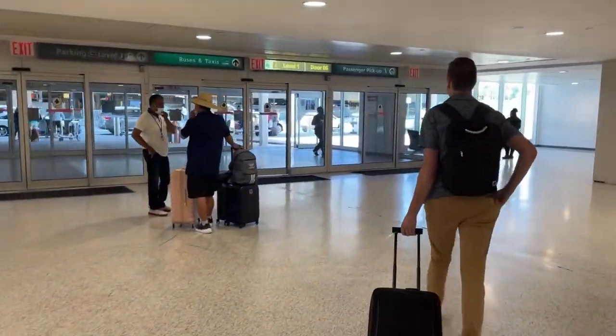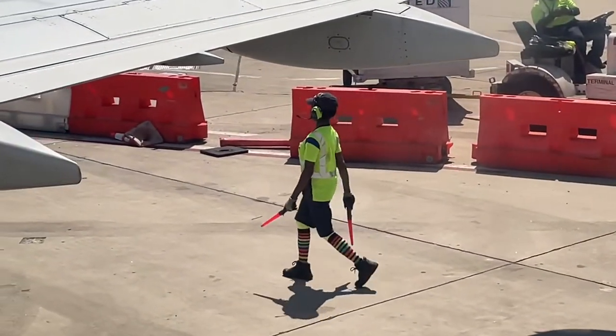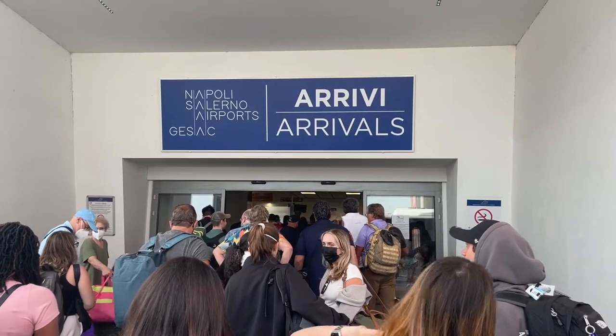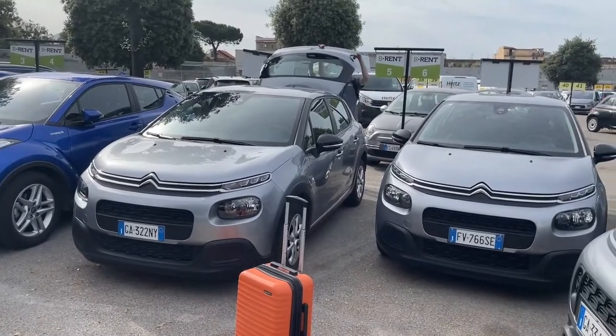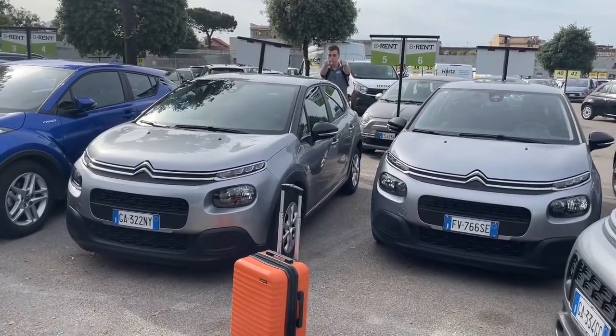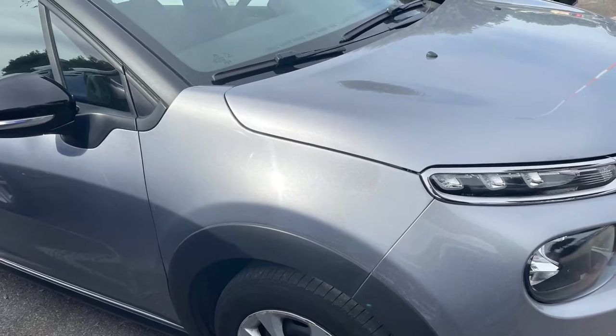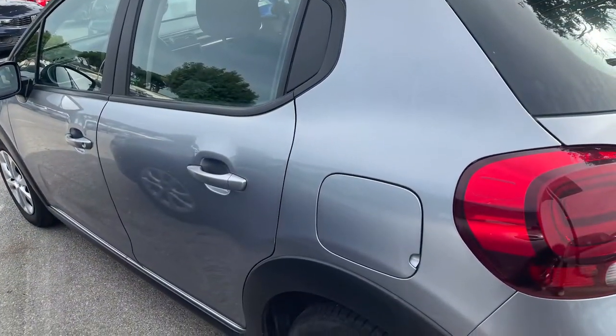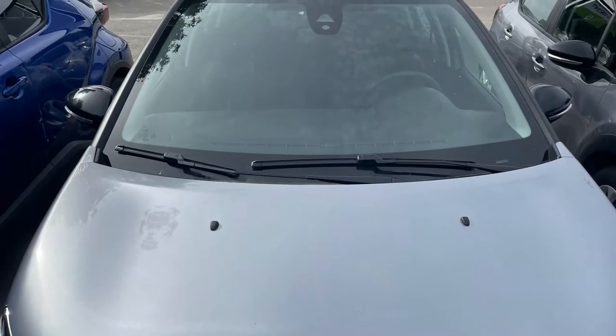After spending nearly 24 hours in airports and on planes, Ben and I finally landed in Naples. With the help of several patient locals, we made our way to the car rental company to pick up the Citrone — made almost entirely of plastic and maxing out at 30 miles per hour, the Citrone would be our trusty steed throughout the trip.